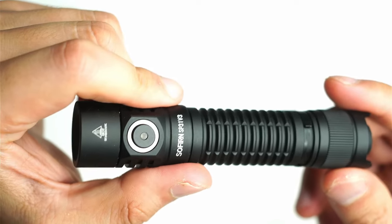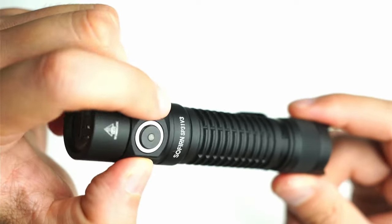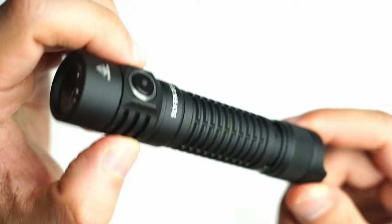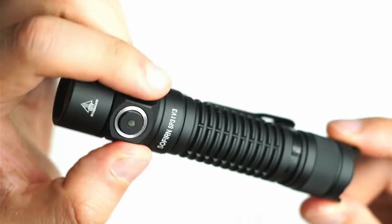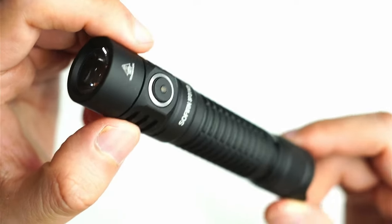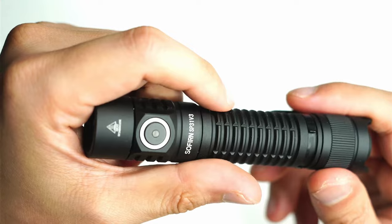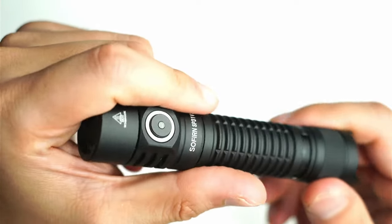Some considerations: the light has an SST-40 which is a capable LED and performs well, but I do think an SFT-40 would have been better in this light and I hope they offer that in the future. It's not 100% necessary, but it would increase the throw and Candela. The SST-40 seems to be the standard for most 18650 lights, but for tactical flashlights I think the SFT-40 or even a Nichia W2 would really be ideal.